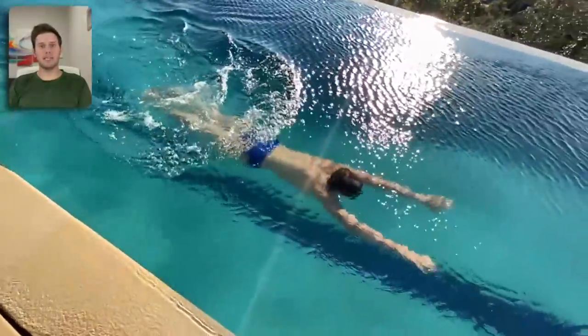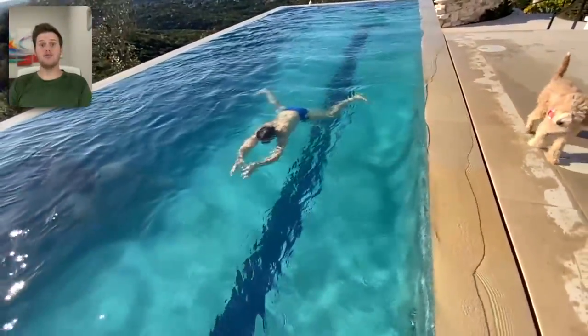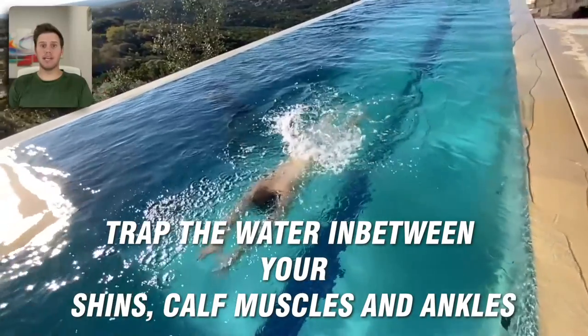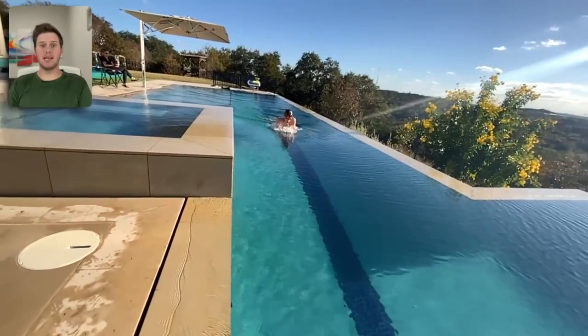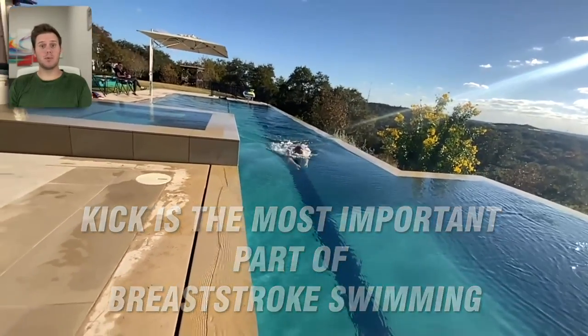The breaststroke kick is the only kick in swimming where your feet are flexed instead of loose and floppy or pointed. When you kick, you trap the water in between your shins, calf muscles, and ankles, and you push the water back, accelerating you forward. The kick is the most important part of breaststroke — it's where the power comes from.